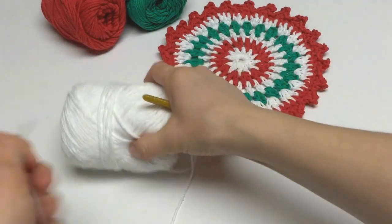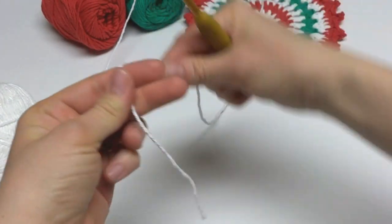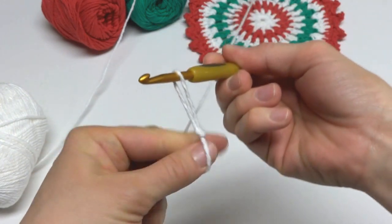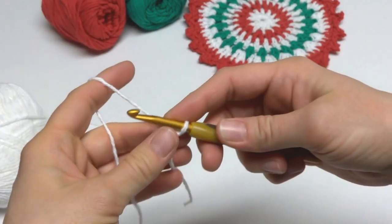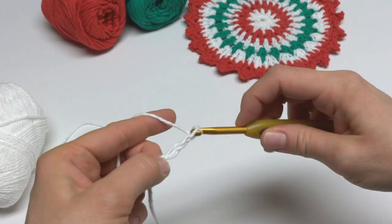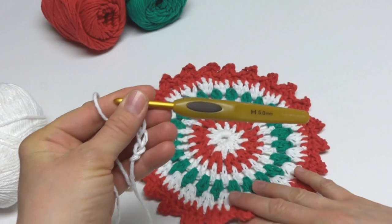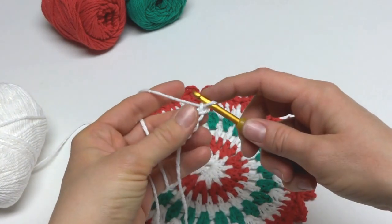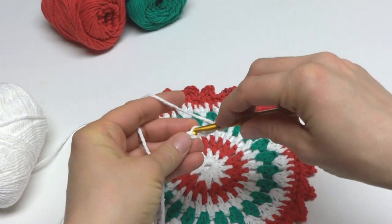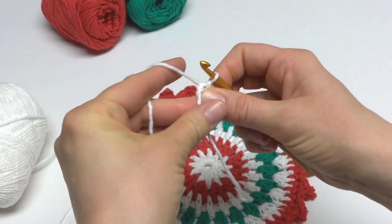We're going to begin with a starting chain of 4. To make a slip knot, take the yarn and wrap it around your fingers to make a loop, bring the yarn behind the loop, reach in with your crochet hook, and bring up the loop, then tighten. To make a chain, wrap yarn around the hook and bring it through the loop — chain 1, 2, 3, and 4. Then in the chain farthest from the hook, we're going to work a slip stitch to create our ring. Insert the hook into the chain, bring up a loop, then bring that loop through the loop that's already on your hook. Then you can open up the ring a little bit.